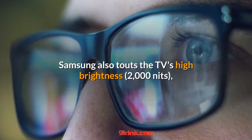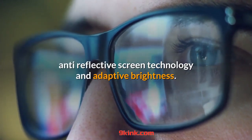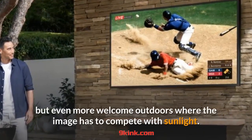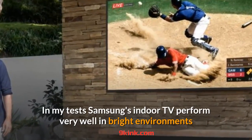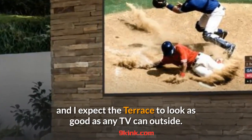Samsung also touts the TV's high brightness, anti-reflective screen technology, and adaptive brightness. Those features are typical for a high-end LCD TV but even more welcome outdoors where the image has to compete with sunlight. In my tests, Samsung's indoor TVs performed very well in bright environments, and I expect the Terrace to look as good as any TV can outside.